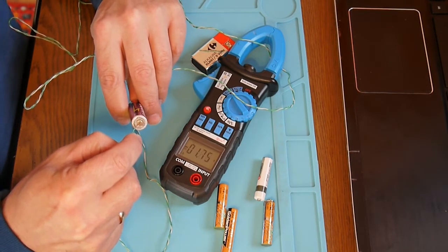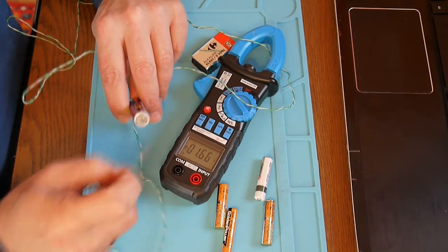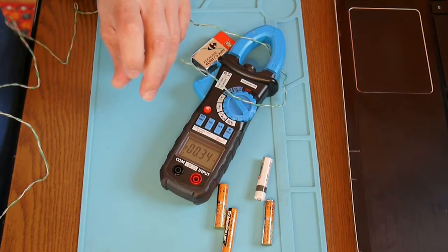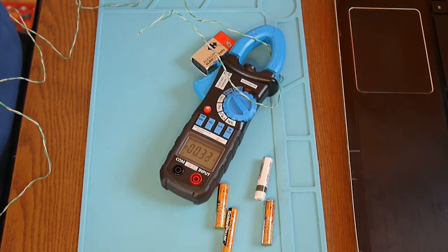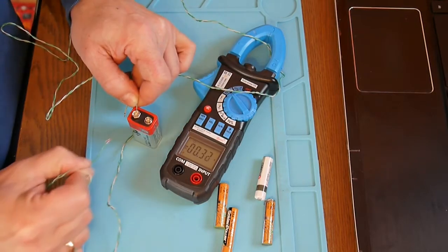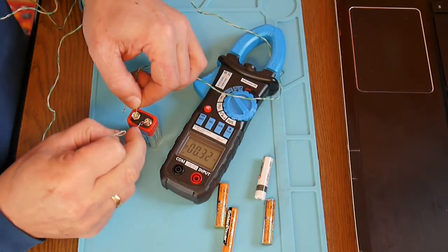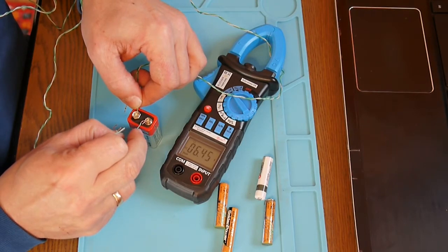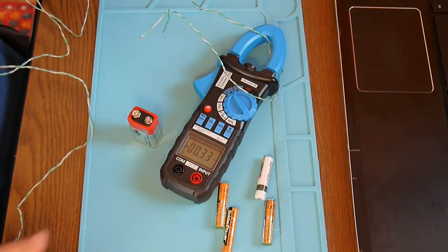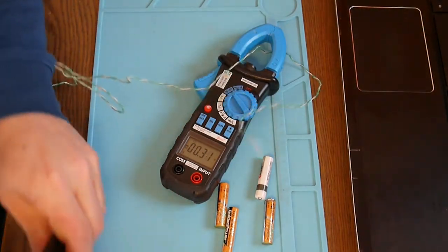The old leaking one reads about 176 to 174 milliamps. Now the 9-volt battery — I short it through the wire for a short period and get about 6 amps. That's nice. But if I have a battery with lower capacity, the reading will be lower.